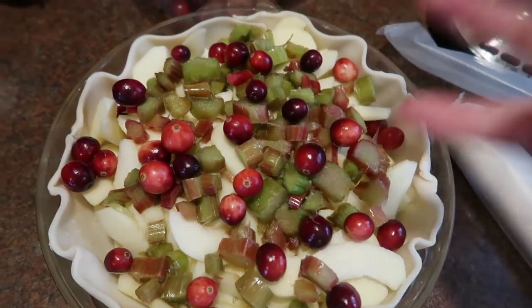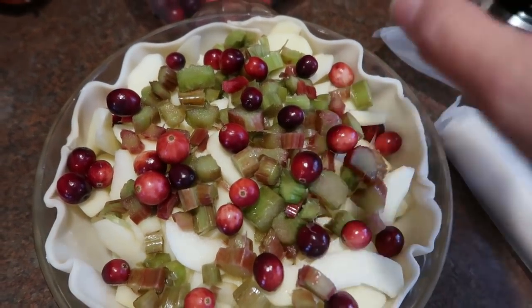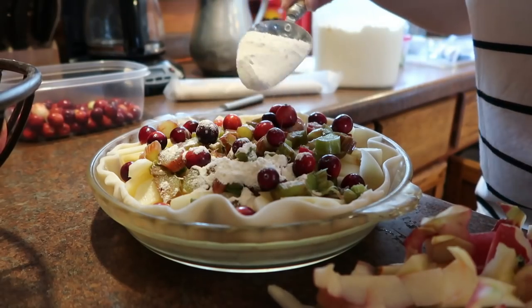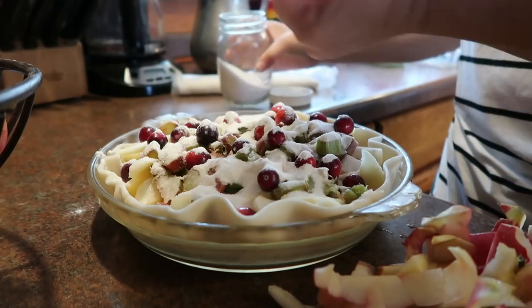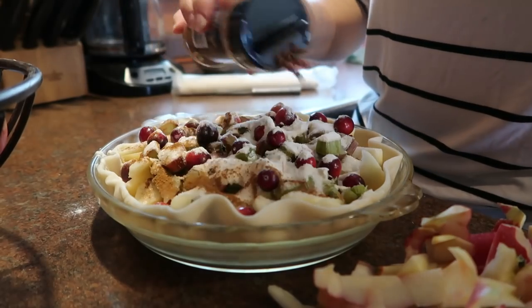I brought up a bag of frozen rhubarb. I took a big handful — it's been thawing for a couple hours in the sink. I gave it a squeeze, let some of the juice drip out, and put the rhubarb in. Then I sprinkled some cranberries on top. I'm going to sprinkle over some flour, sugar, a dash of salt, cinnamon, and then dot it with butter and get the top crust on.